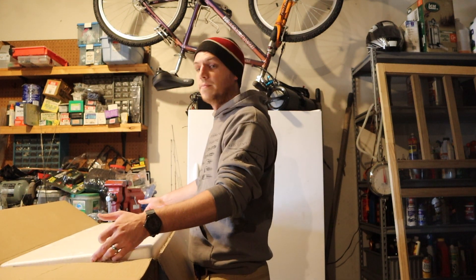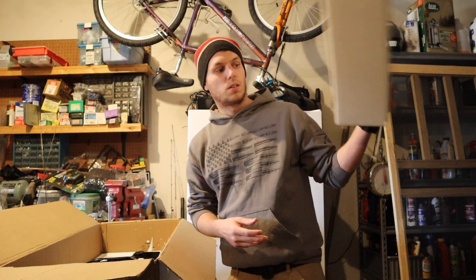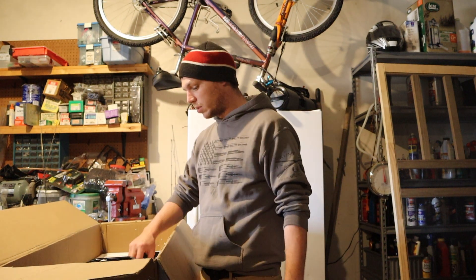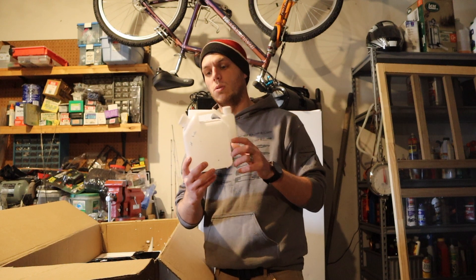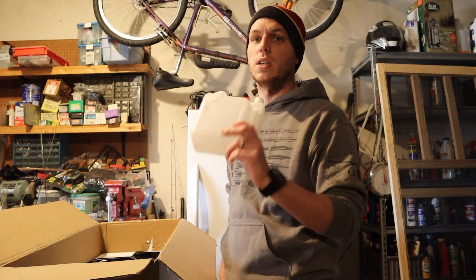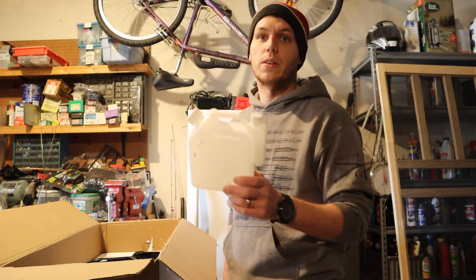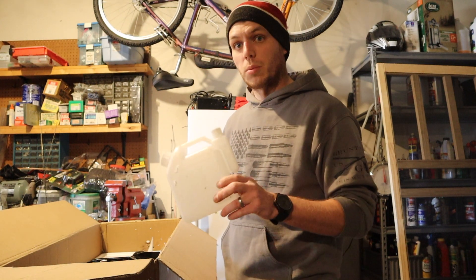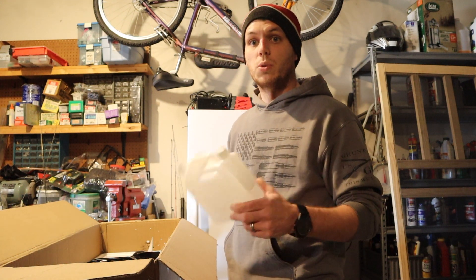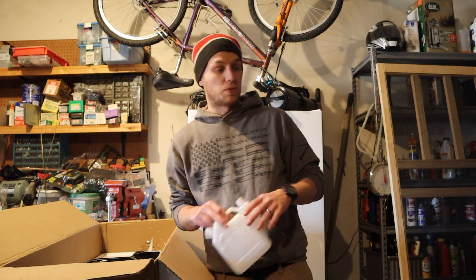It's wrapped really well — big thick foam. I was actually rather impressed with the way it came. You get this fuel mixer. A lot of the reviews say do not use any ethanol-blended fuels, as it'll rot out your fuel lines and gum up your carburetor. So I actually went and got some special fuel they use for weed eaters and stuff like that, which should work perfect for this.